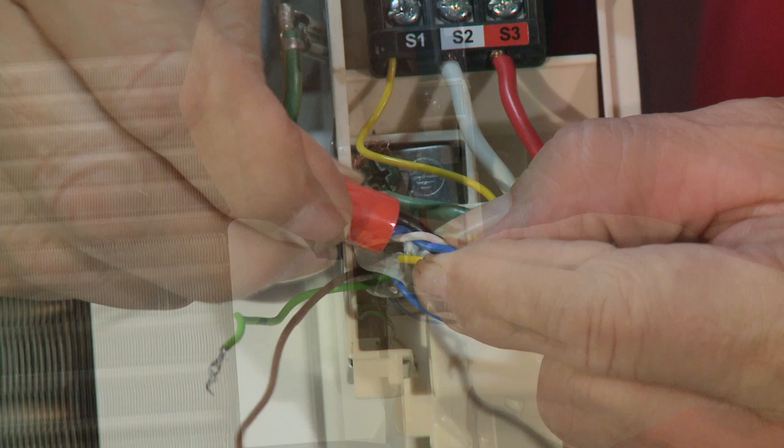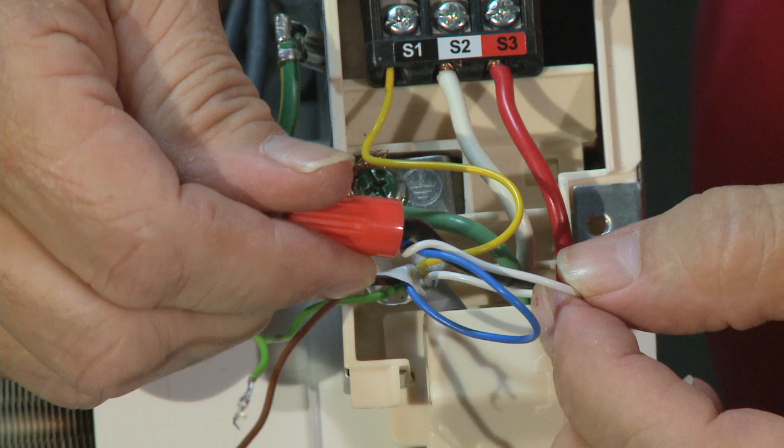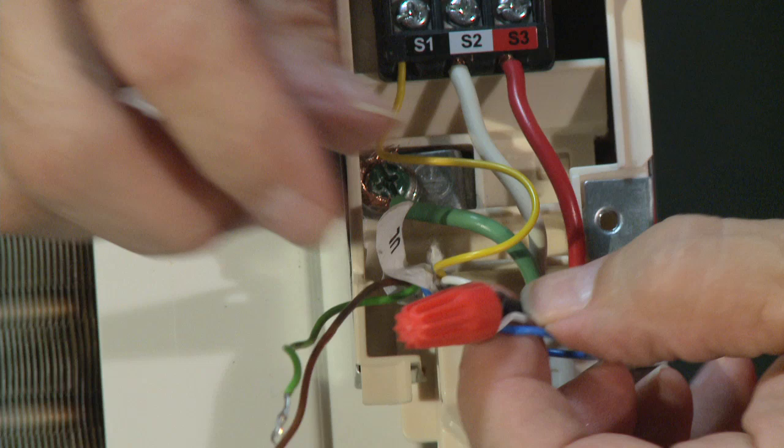Now connect these wires up. We have three wires: the S1 wire from outdoor, the white wire from the contact, and the blue wire for L1 on the pump. Take the black wire from S1 outdoor and these two wires from your condensate pump — one is your contact closure, one is L1. And now you're through with S1.